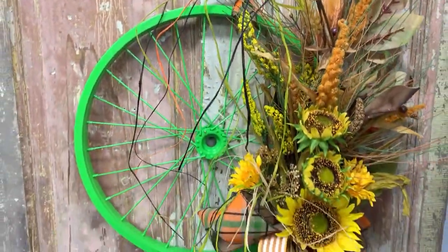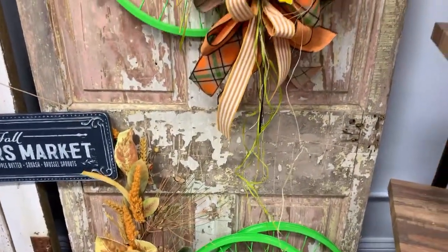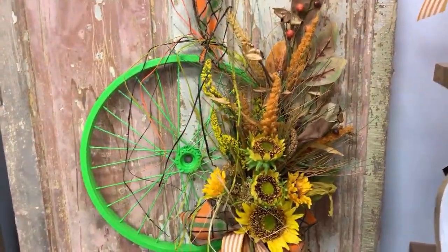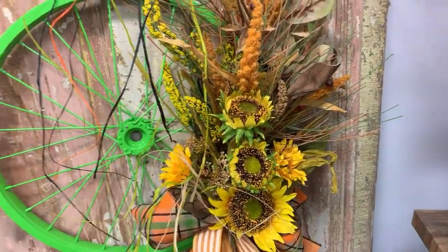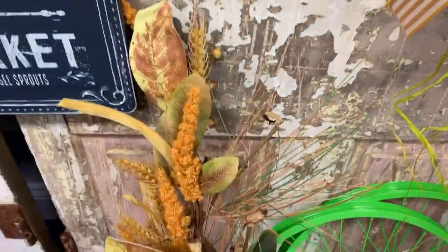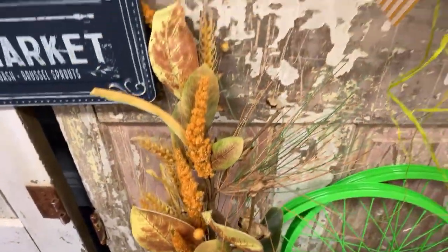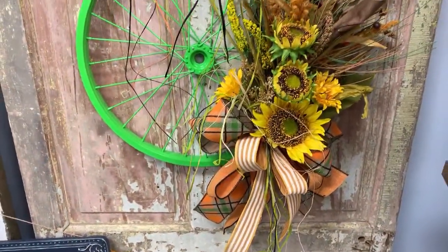The bicycle wheel is available on Trinity Tree on the website and comes in several different colors. She took two picks to make this floral arrangement — one is this sunflower pick, and I will put the link to that pick in the description. She also added in this other pick just to add in a little more leaves and a little more color, and I'll give you the link to that in the description also.